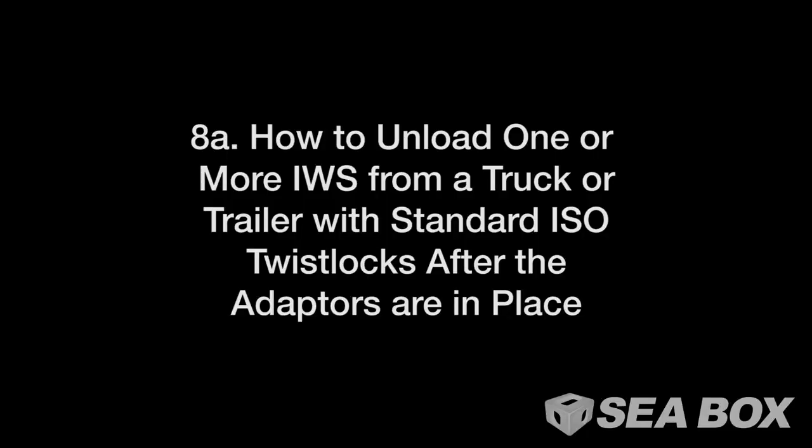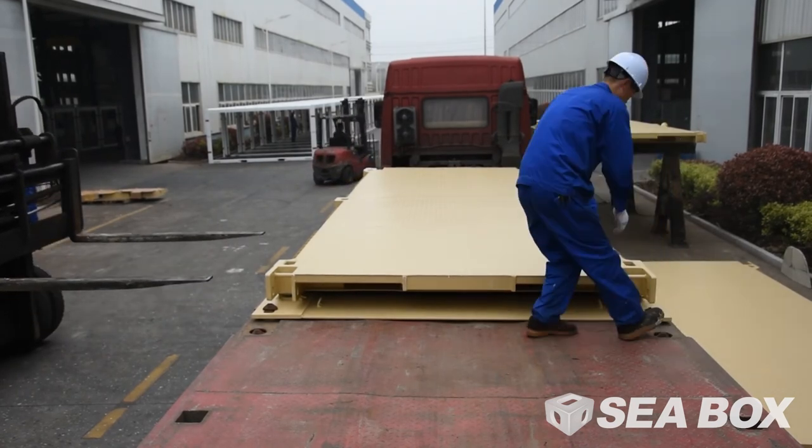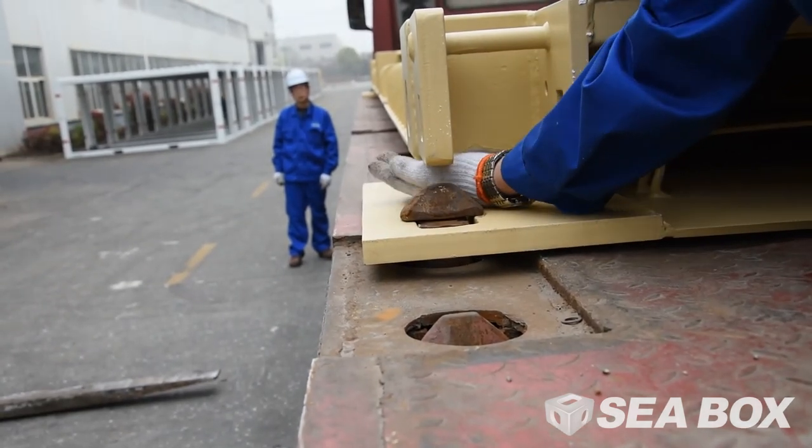How to unload one or more IWS from a truck or trailer with standard ISO twist locks after the adapters are in place. Unlock all four of the twist locks on the IWS ISO adapters. Lift the IWS platform off of the IWS ISO adapters' twist locks.